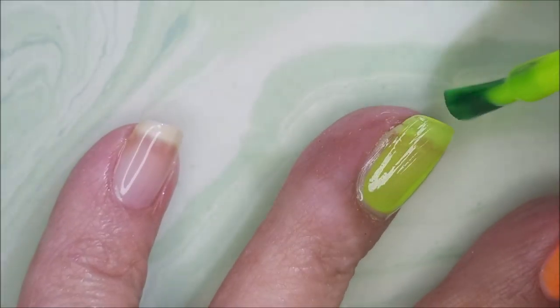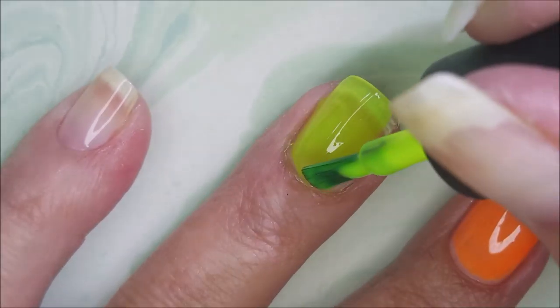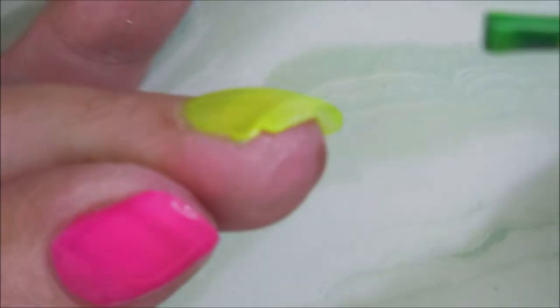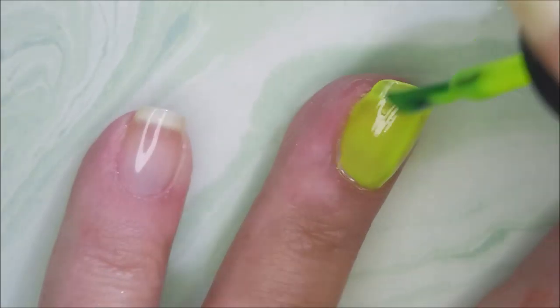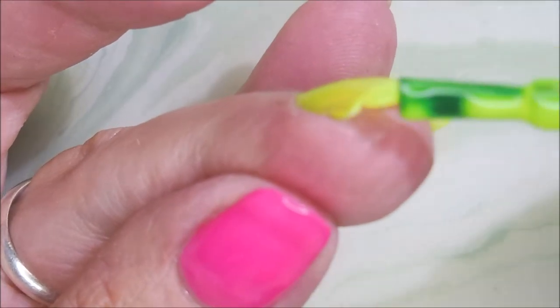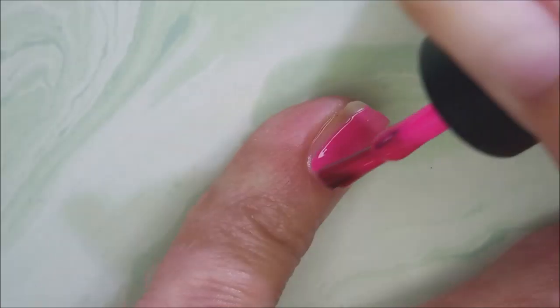I'm really struggling — maybe this one's the more yellow one and the other one's green. I don't know; we'll see after we build them up. But they are those highlighter colors and they're very, very similar to me. I'll cap that free edge on that one too, and that is my poly gel patch on that nail.